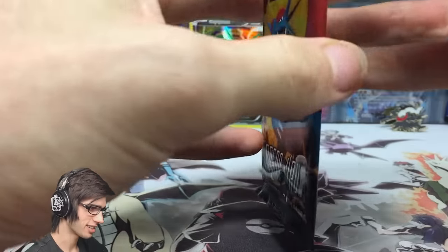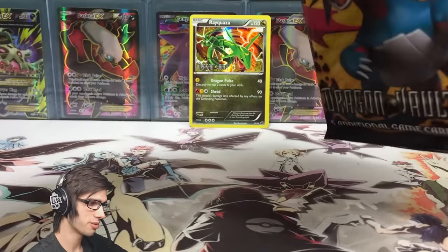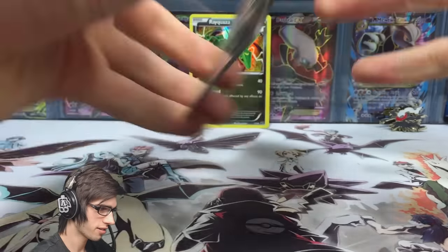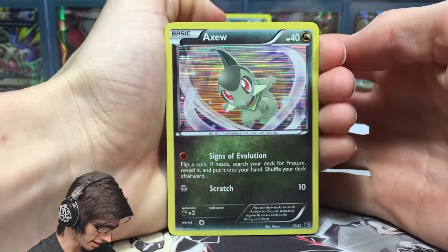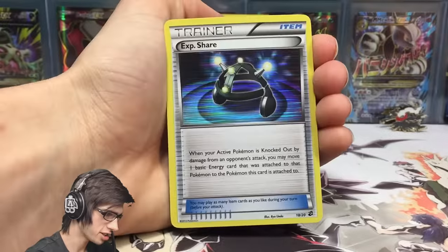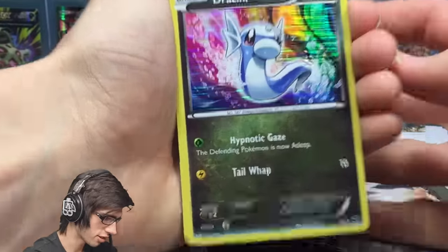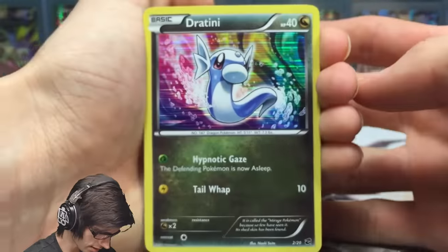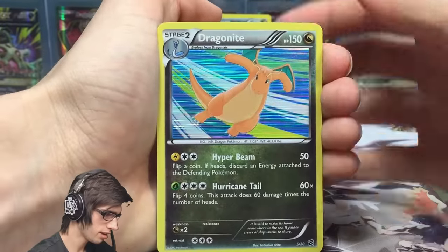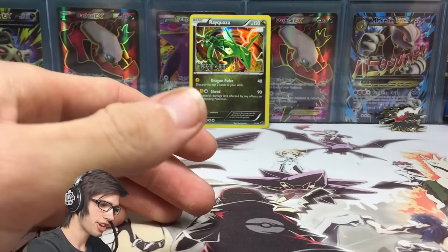This is strange — I never really watched much of the Dragon Vault series, that's why I was really interested when I saw these to buy. In this one we got a new card — an Axew with Signs of Evolution and Scratch. We got a Dratini — I do like that art, the rainbow looks really really nice on that one. We got a Dragonite holo and a Fraxure.